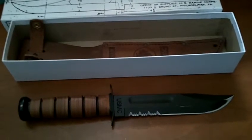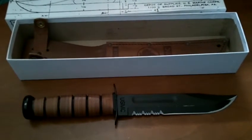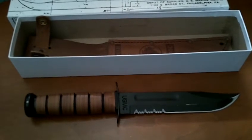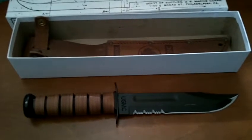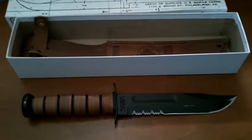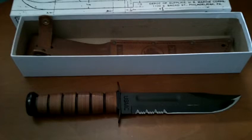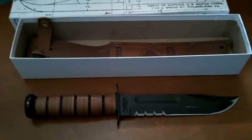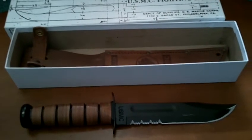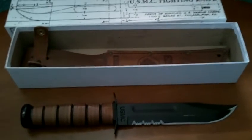Dad took a look at it, touched it up a hair, and put it on the stone a little bit. It's pretty sharp now. These come sharp right out of the box, but I felt a little burr on it, got worried, and let Dad check it out. He said, oh yeah, it's pretty good, let me touch it up. And now it's touched up, needless to say.